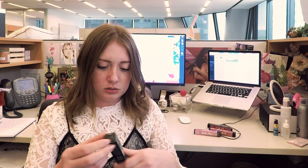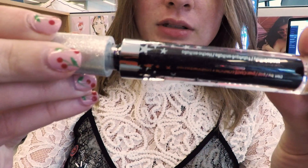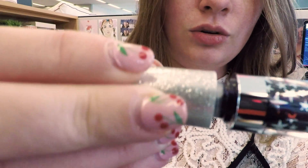So this one looks like it's almost black, which is totally my vibe. It's called Iconic. Even in the bottle, it's super sparkly.